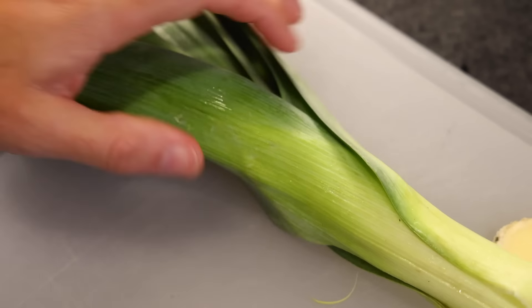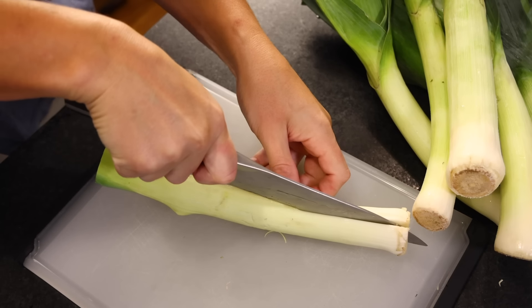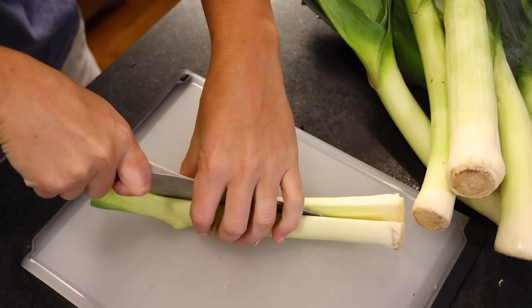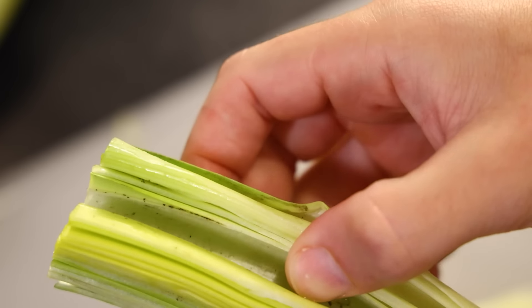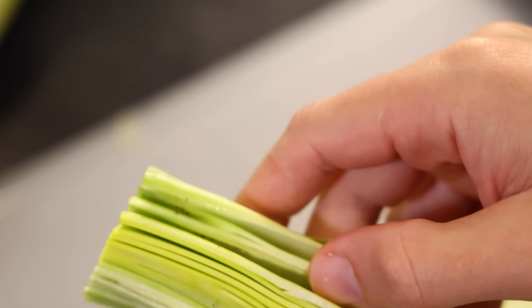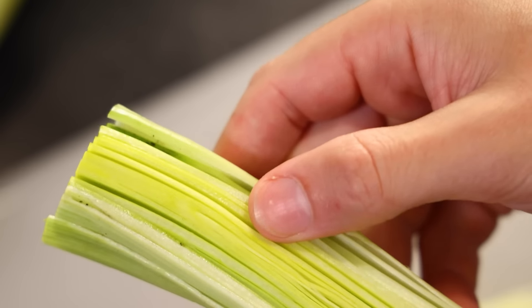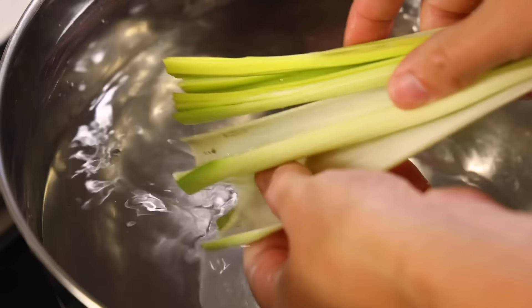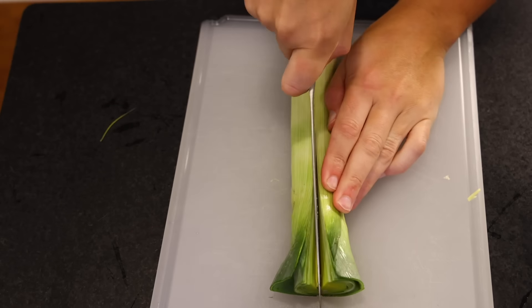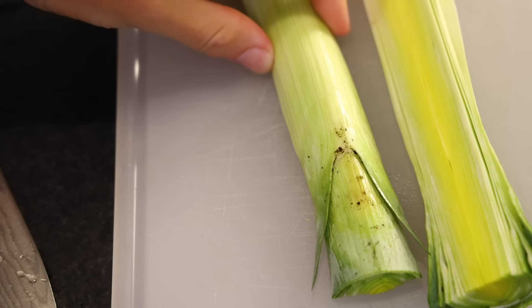I'll trim off the green parts right where they start to get really dry and stringy, and then slice it in half right down the middle. Here's the catch with leeks — they're dirty, at least near the top. There's mud and sand hiding between the layers. You can just swish the cut leek around in the water and the sand will settle to the bottom. You might wipe between the layers to scrub away big chunks of visible dirt. If there's a lot of dirt, it's gonna be right near the top. If you don't wanna bother washing, you could trim the leek much further down — a little wasteful, but I respect your choices.